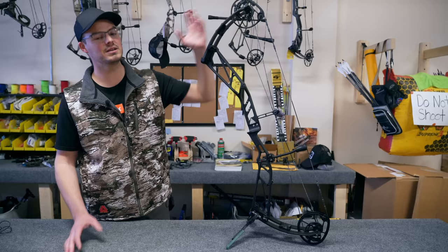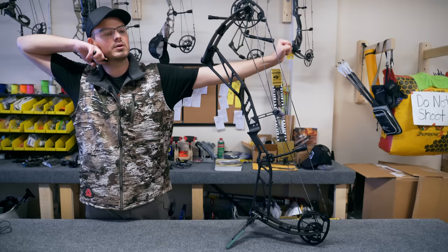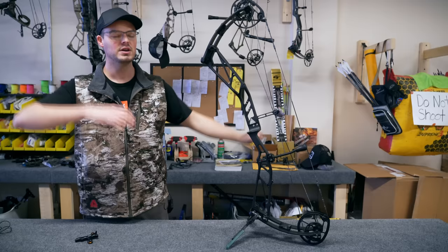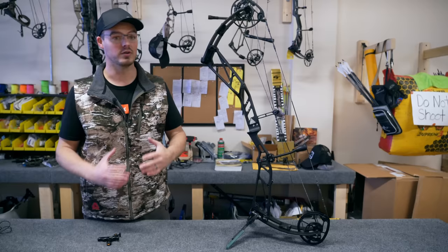Hunting bows are usually closer to 80 to 85, but a lot of target archers like to shoot down into 70, 75, some even closer to 60 or 65. What that means at full draw is that you have to hold more weight, which means you have to pull into the back wall harder. A lot of target-style releases are a thumb button style like this Hot Shot Vapor, or a hinge-style release, and because of that you really want to feel that push-pull as you get into the back wall.